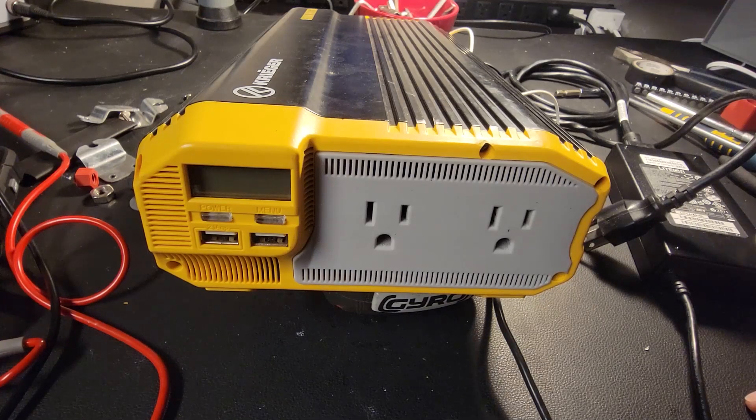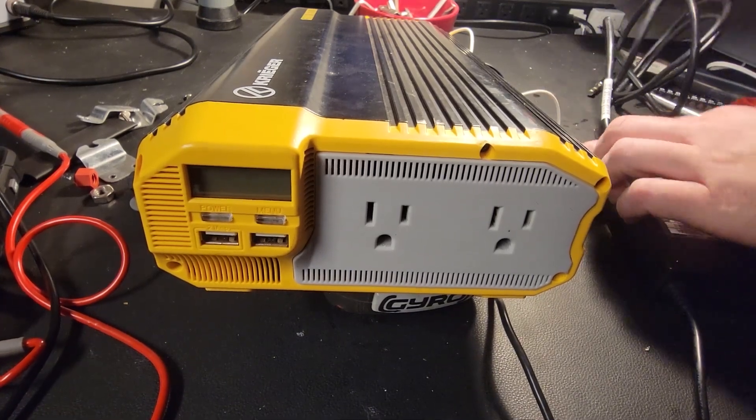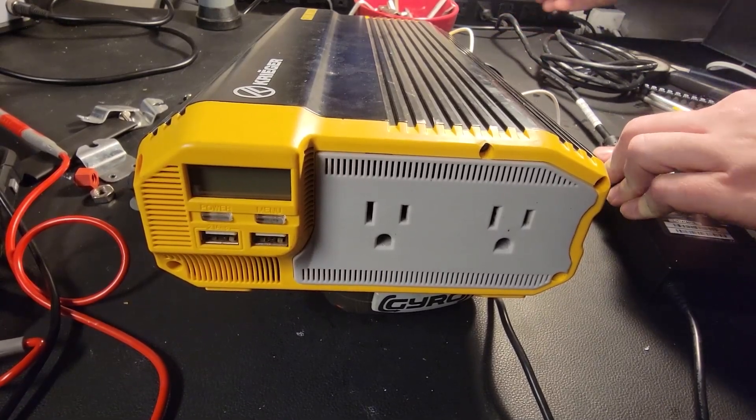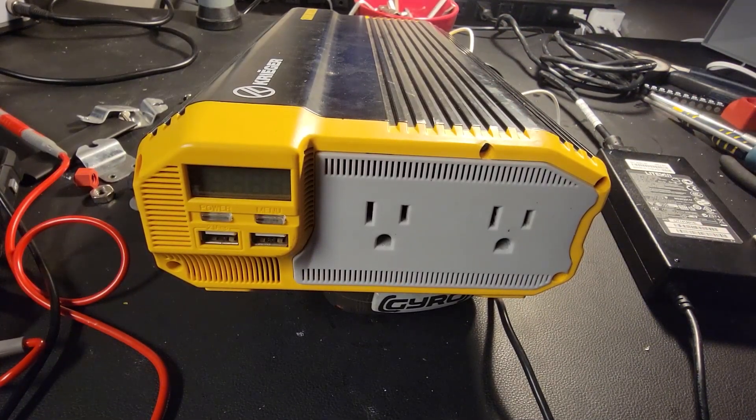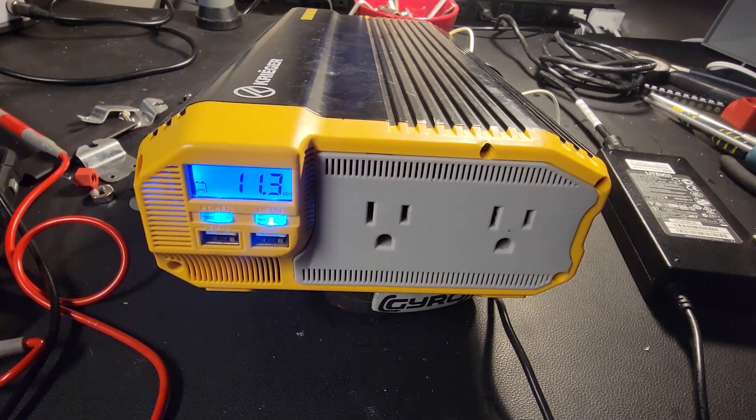And then we know she's fixed. All right, let's plug it in. Oh, I saw some lights — hey, look at this, it works! Amazing. I'll have to get this hooked up to some batteries at some point.